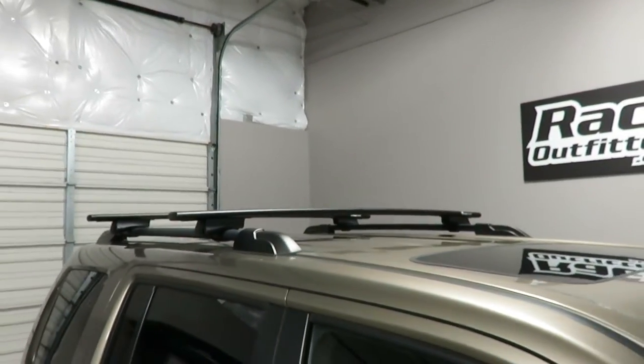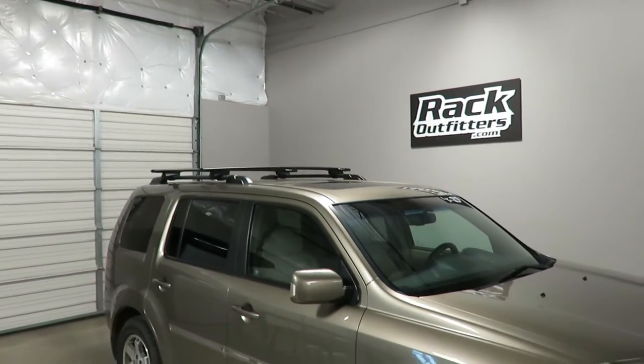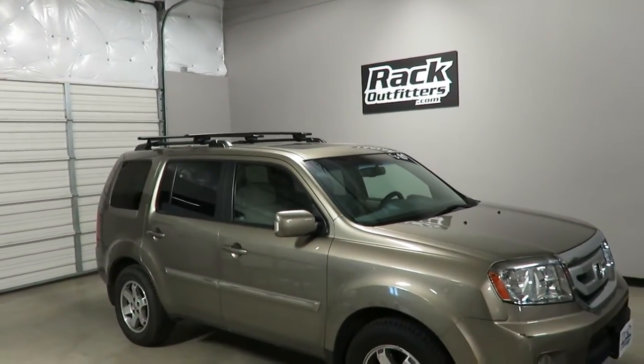This product and the full line of Rocky Mount products are available at rackoutfitters.com. Please visit our website for complete details, pricing, and our promotions.